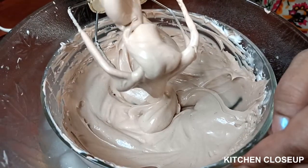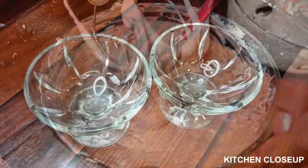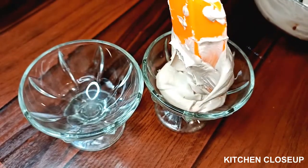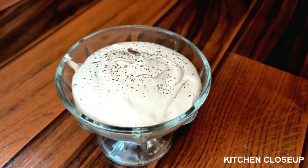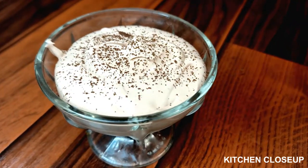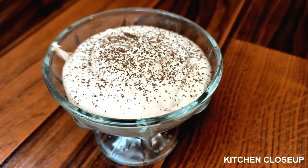Let's serve it in a glass. Now we will dust it with cocoa powder. It is very nice and beautiful. It will be decorated for children. We will add some chocolate on top. Let's see.